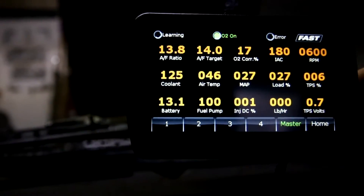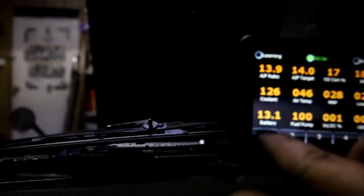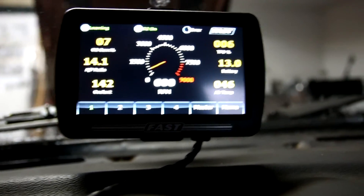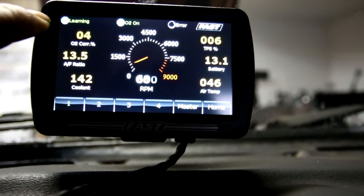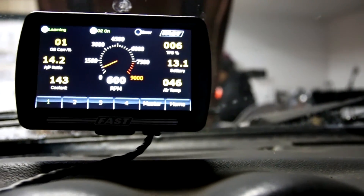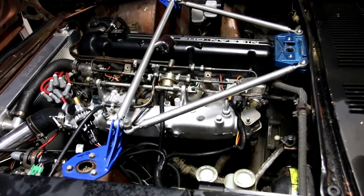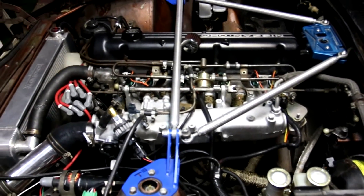If you go through this menu you can see a bit more info. The engine has reached 140 on the coolant temp, and as you can see the learning icon is now lit up. This means the ECU will self-tune at this point — not only at idle, but whenever you're driving it will self-tune. I hope this answers any questions you had about the setup. If you have any more questions, go ahead and leave them in the comments section.